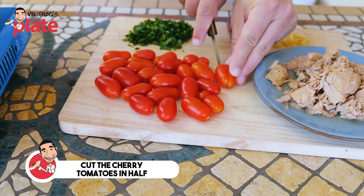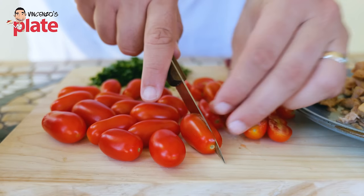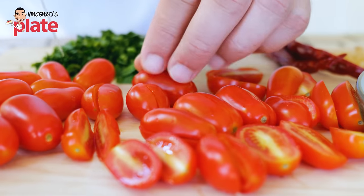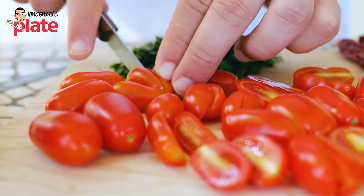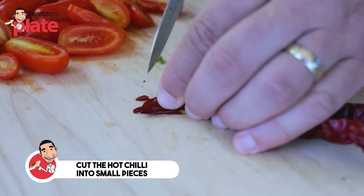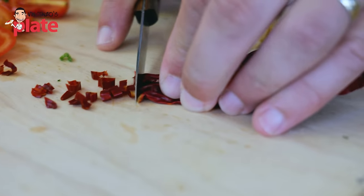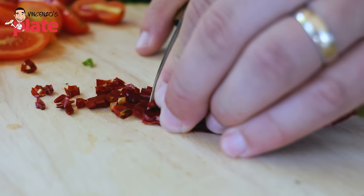Now cut the cherry tomatoes. I like to use cherry tomatoes because I want this dish to be as fresh as possible — the fresh tomato is so important for the flavors. The passata is going to help make it a little more saucy, but I want the sauce to come from the cherry tomatoes. Now I like to cut the chili nice and thin — this is very, very spicy. It's up to you how spicy you want your pasta. If you don't like chili or spicy flavors, don't do it.